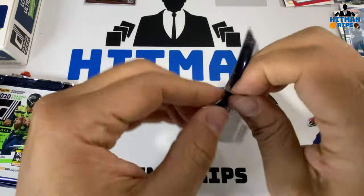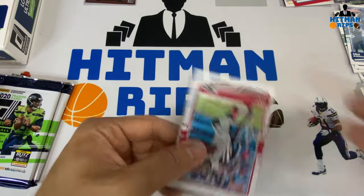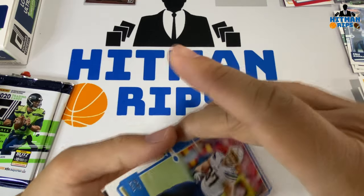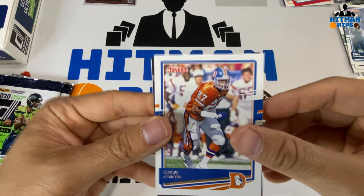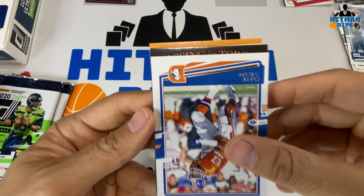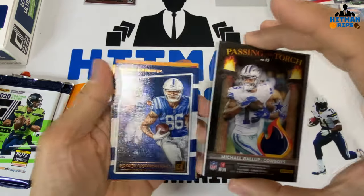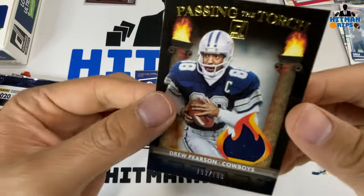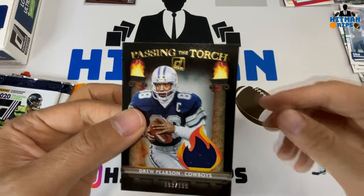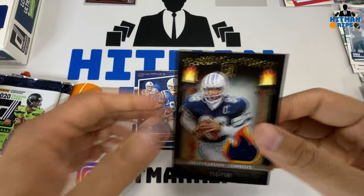This next one's thick as well — probably either another spacer or our mem. It feels extra thick — I think it is the mem. We got Julio Jones, Warren Moon, Joey Bosa, Steve Atwater — throwback. Our mem looks like the Browns colors — it's a Passing the Torch card featuring Michael Gallup and Drew Pearson of the Cowboys, numbered to 199. Drew Pearson passing the torch to Michael Gallup — I'd like to see Dez Bryant passing the torch, but we'll take it.